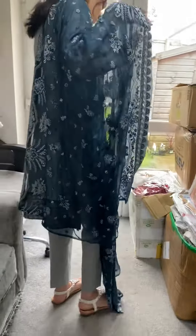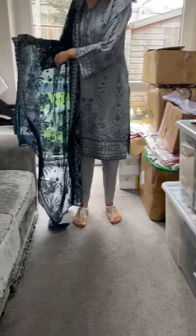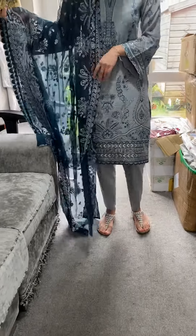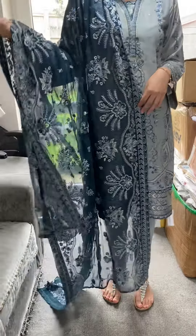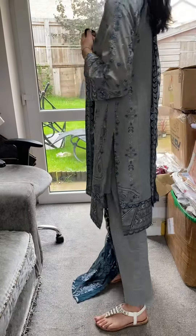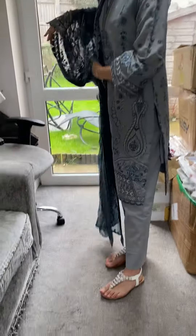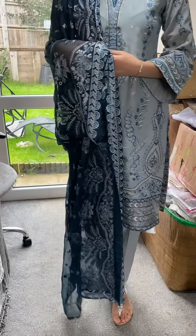As you can see, we have plenty of stock — boxes and boxes. I've been stacking all this, and inshallah now that I am free from after Eid, we're going to start manic selling, where I'm going to be sharing some wonderful results, wonderful ideas, and wonderful suits with you.